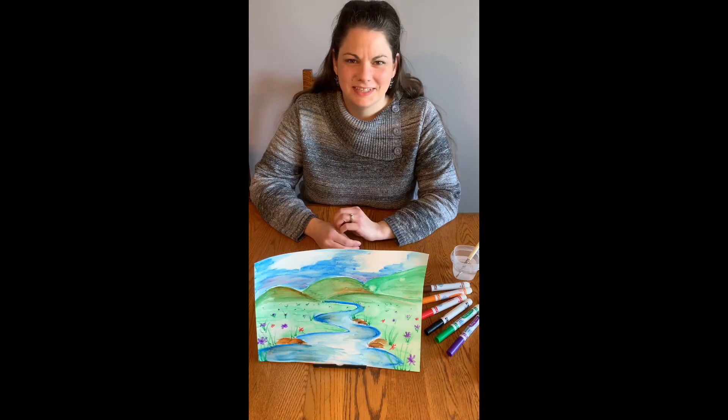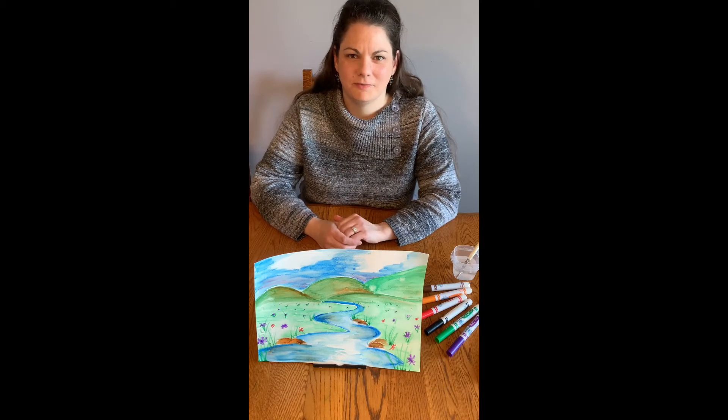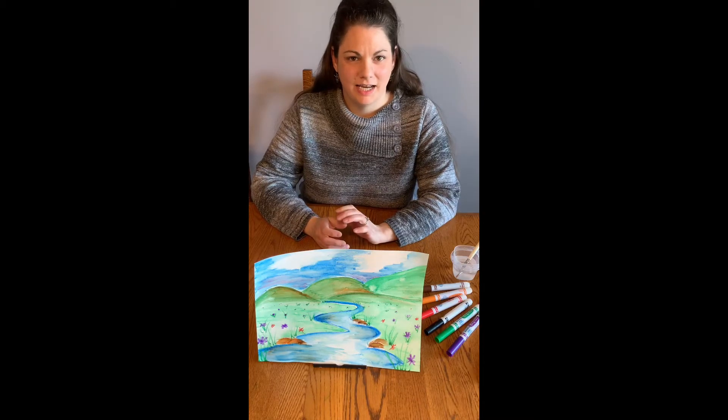Hi, this is Misty Johnson from the Zanesville Museum of Art and welcome to another Material Exploration with Misty. Today we're going to be painting with washable markers.